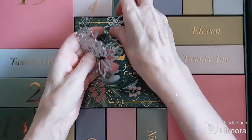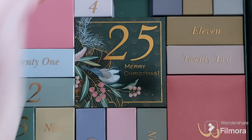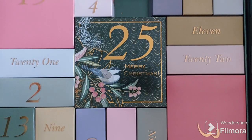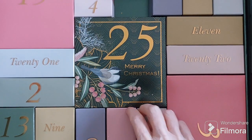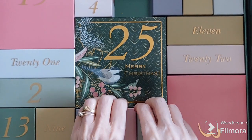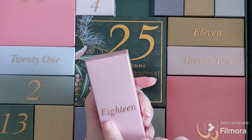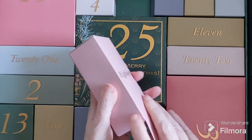Quite a few dies in there, which is brilliant — it's fantastic. And now we're on to day 18. It's a lovely dusky pink.